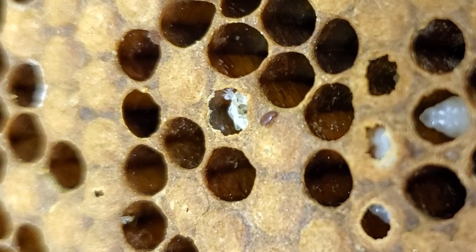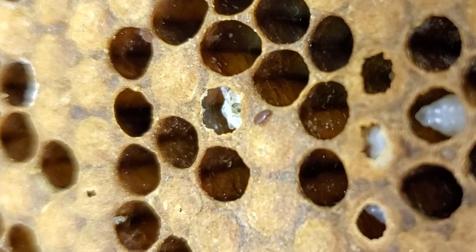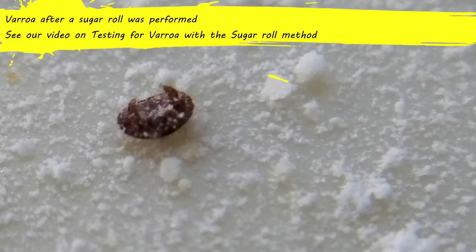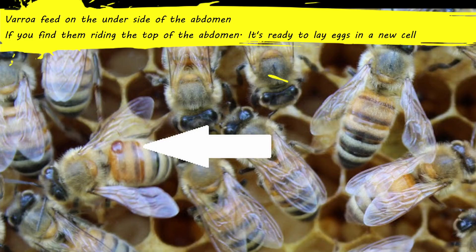As your bee population starts to decline, the varroa population hits its peak. Once the varroa is out of the cell, you will typically see them on the underbellies of the bees. However, if you see them on the top side of the bee, you know you have a problem — that varroa is no longer feeding off the underside; it is now riding the bee until it can reach the next cell to drop in and start mating again.